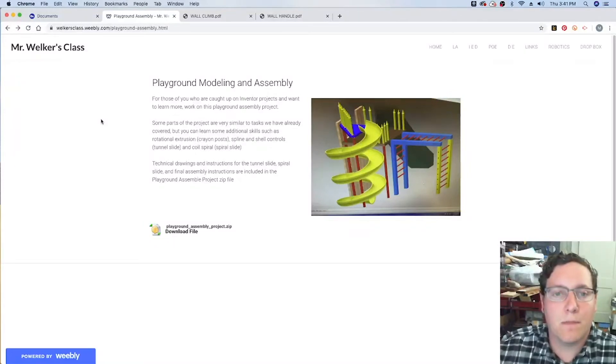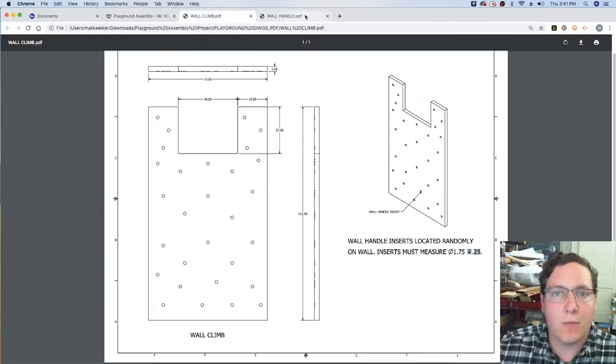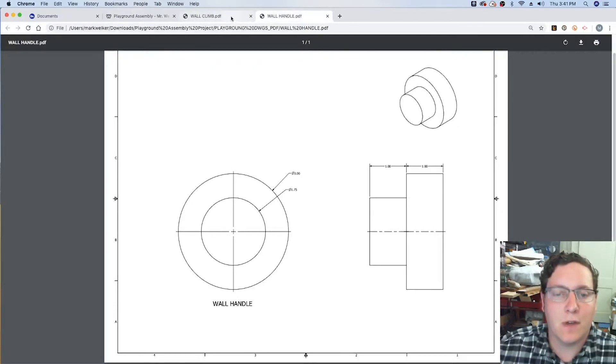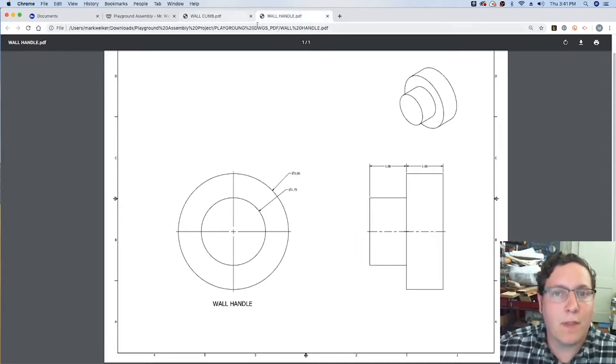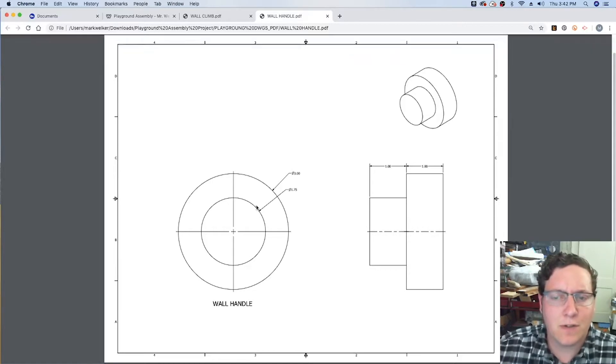Welcome to part 5 of the playground modeling project. We're going to look at the wall climb portion and the wall handle portion of the playground pieces. We'll cover how to use points and holes versus circle and extrudes to make all the inserts we need. For the wall handle, we'll use two different circles, two different sketches, and two different extrusions.